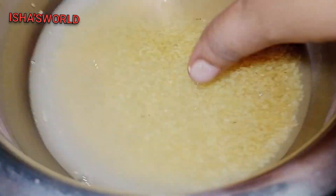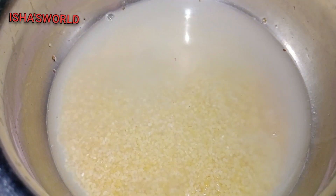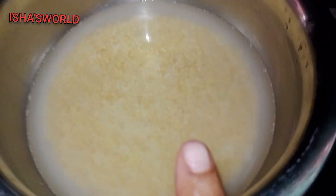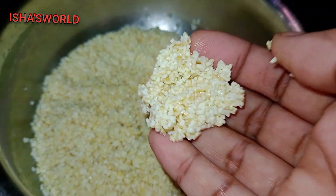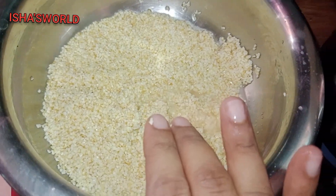I add the water to the water for the same time. I mix it and take the water to the same time. Then I add the water.